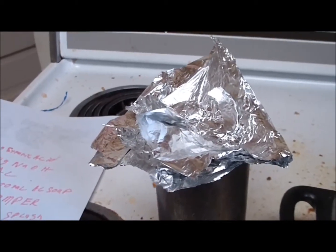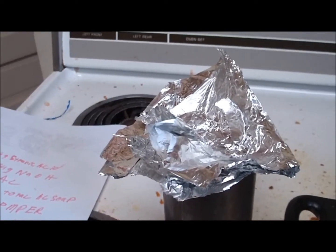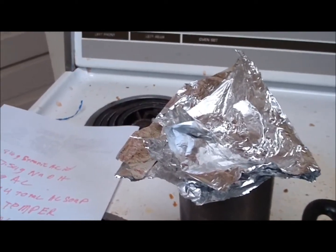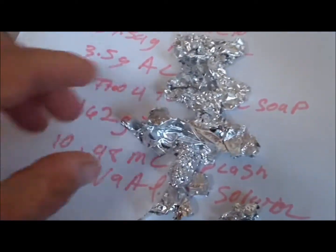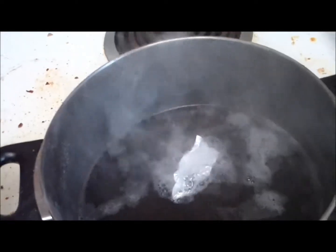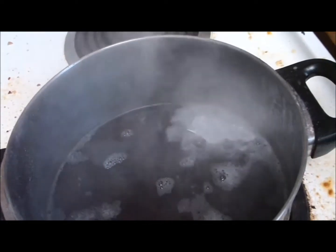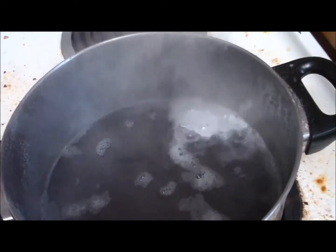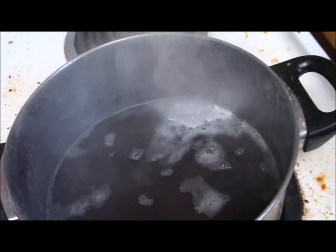But as you notice, the volume is actually quite a bit. This is 3.5 grams of aluminum, now in the form of little balls or little portions. Now we will start adding the portions to the solution. Most people do not realize how reactive the sodium hydroxide in water is to aluminum.